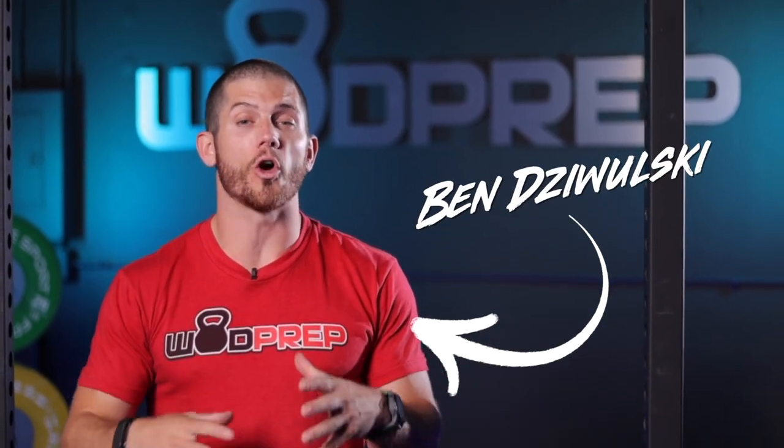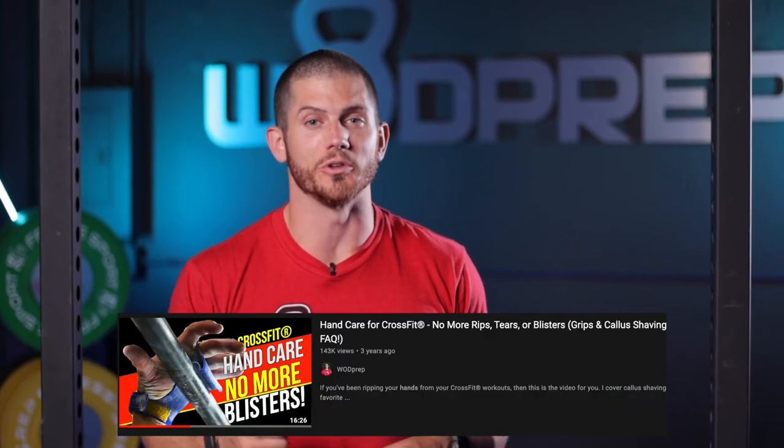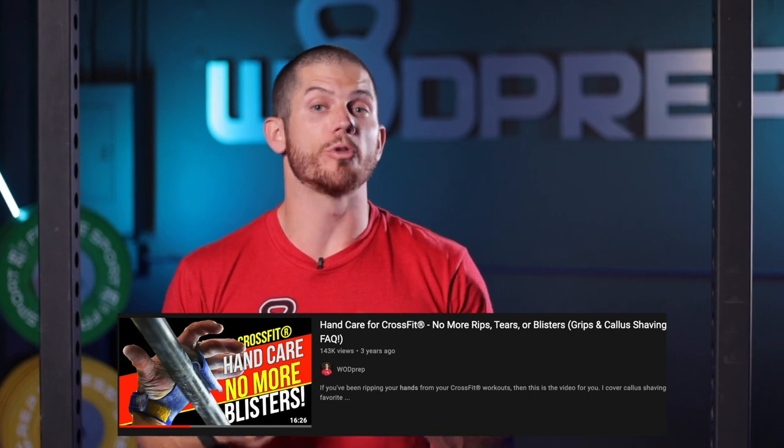It's Ben from WOD Prep and in this video we are remaking one of the most popular videos I've ever made — how to care for your hands when you're doing CrossFit. So if you're trying to prevent your hands from ripping, trying to prevent those annoying blisters and calluses, whether on your palms or on your thumbs, this is the video for you.